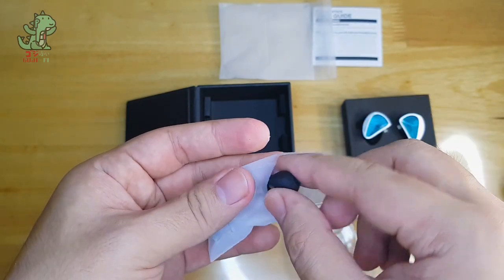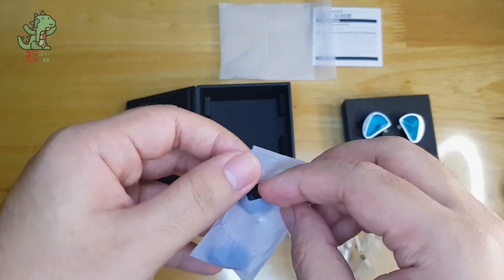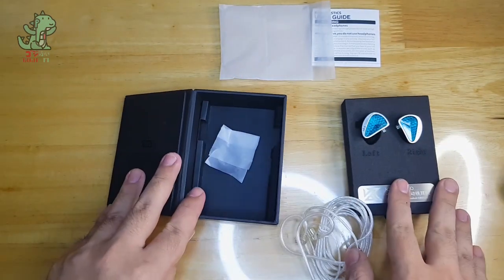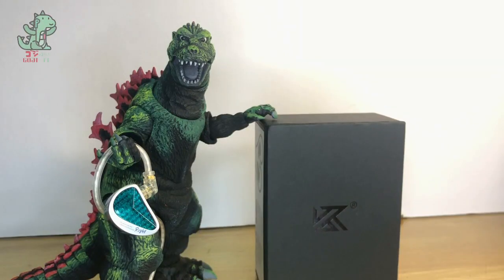I hope they did the same for the cable, but we can't do anything about that. That's the unboxing of the KZ AS16 Pro, and I will now transition to the first impressions.